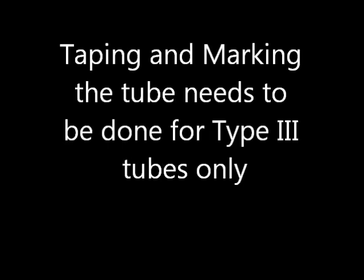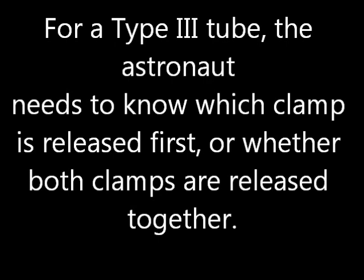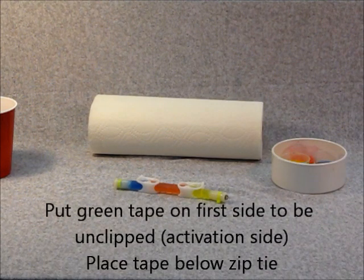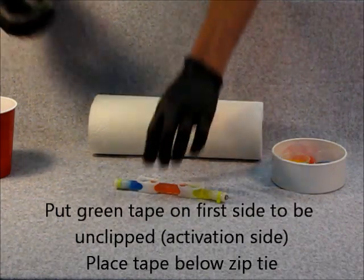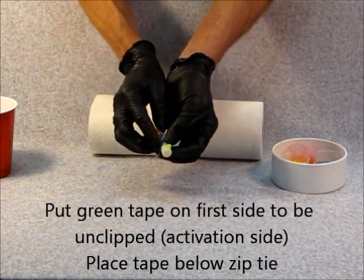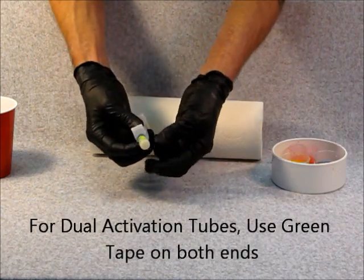Taping and marking of the tube needs to be done for type 3 tubes only. For type 3 mixture tubes, the astronaut needs to know which clamp is released first, or whether both clamps are released together. Color coding has been agreed upon by NASA and NanoRacks as the means to do this. Place green tape on the first side to be unclipped — this is known as the activation side. Always put the tape on both ends.